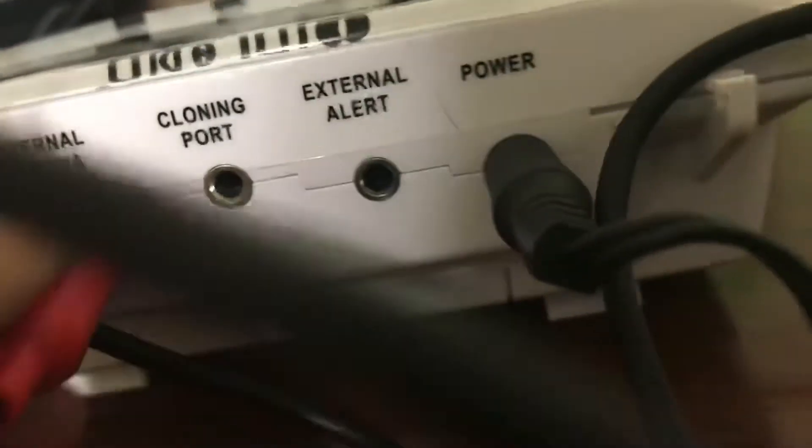What you're going to do is you need an iPad. You put this end into the iPad, and then you put the red one into the external antenna port, and you put the white one into the cloning port.